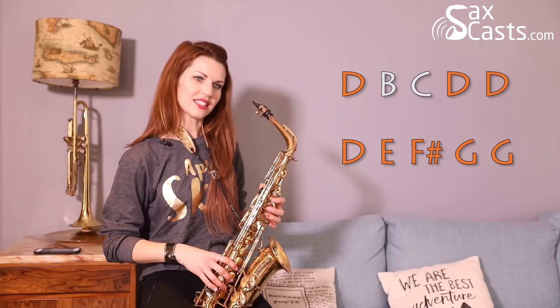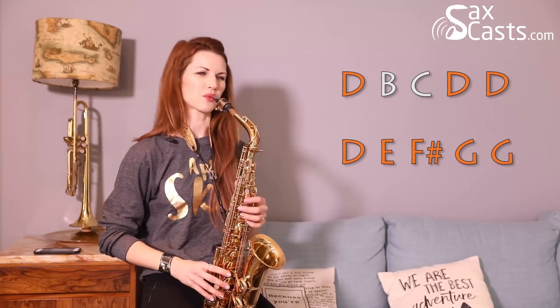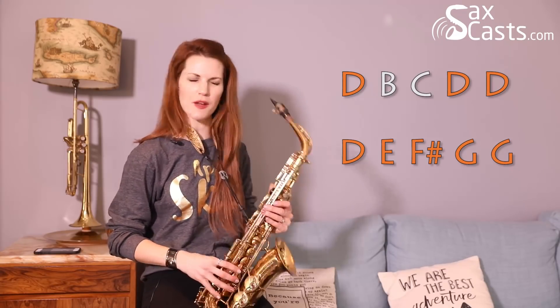D, B, C, D, D, D, E, F sharp — middle finger F sharp — G, G. We'll have a close-up of my hand hopefully coming up in the box next to me as well.